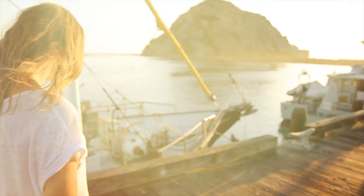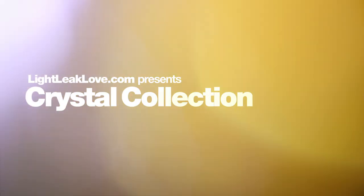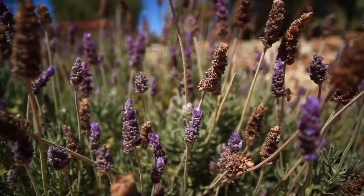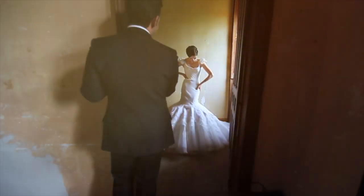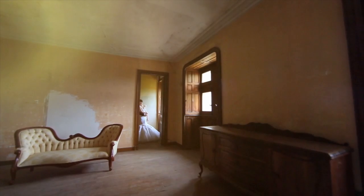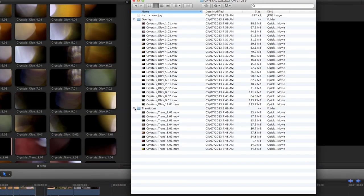Hi there, it's Charlie from Light Leak Love here to show you through our crystal collection of video light leak effects. Crystal collection is a premium set of light leak overlays created in-camera by capturing light leak refractions from precious stones such as gems and diamonds, containing 21 overlays and 10 transitions.